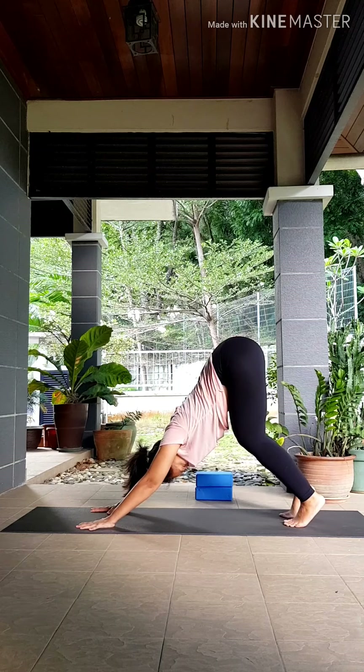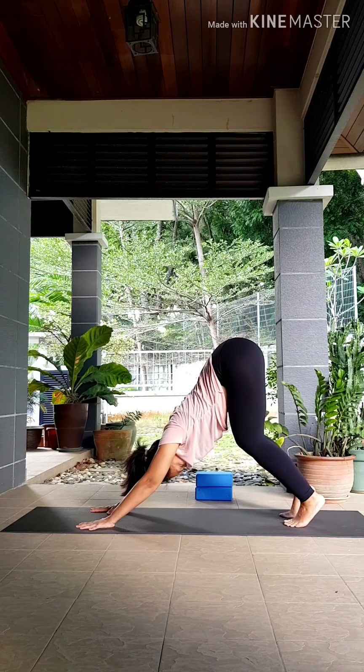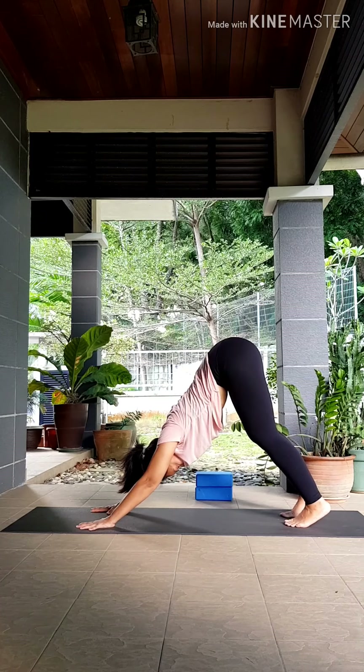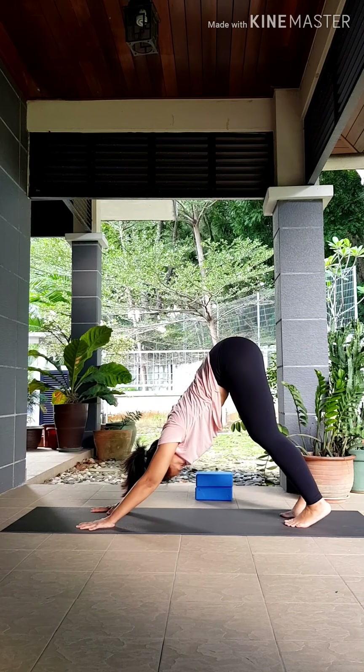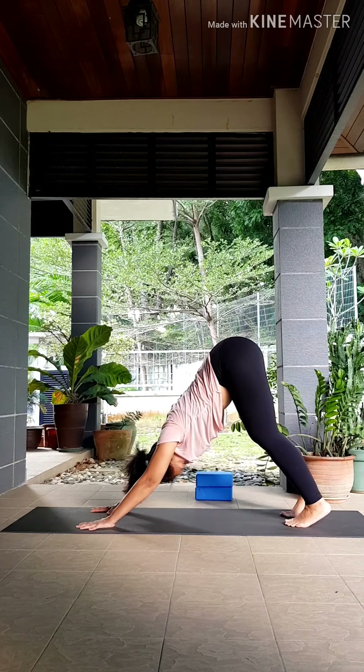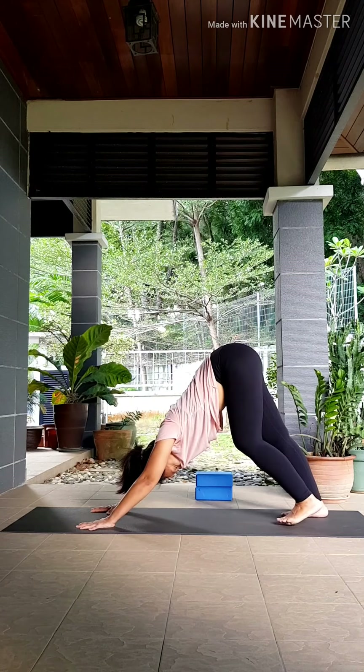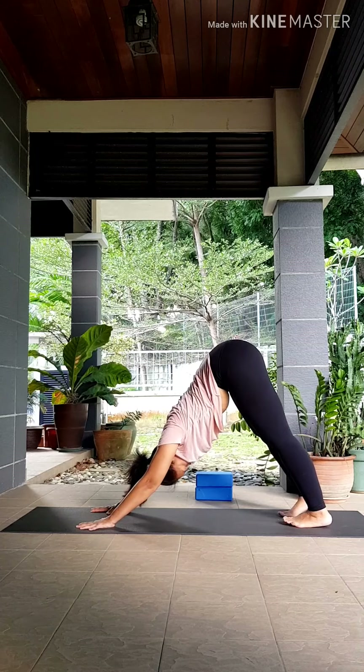When you're ready to settle down, keep your knees slightly bent. Take an inhale here, exhale press your hands down into the mat, reaching that tailbone up a little bit higher. Inhaling again, exhale scooping the belly in to engage your core and also to avoid overarching your lower back. If your hamstrings are feeling open, feel free to start grounding your heels down into the mat.